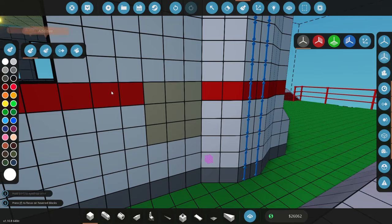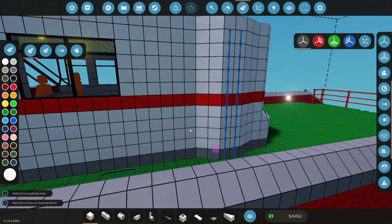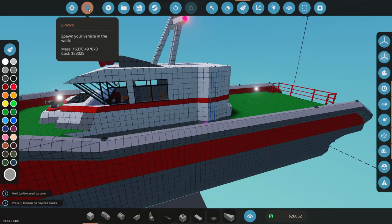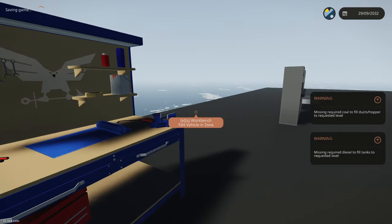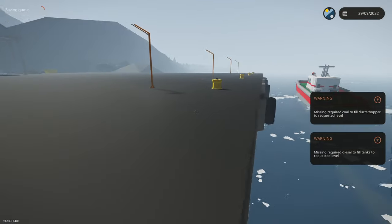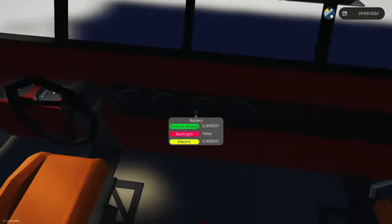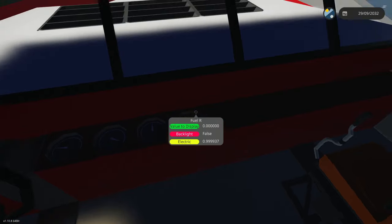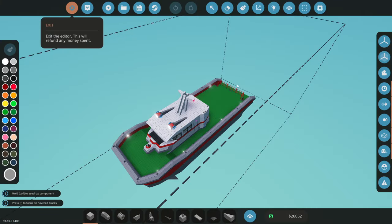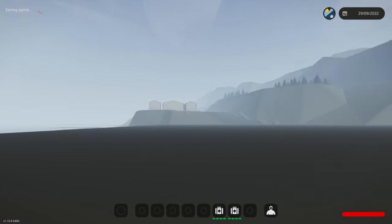We'll fill that in and paint everything back to the right color - red and white. Alright, that is all done. We should be right to spawn it in now. Do we have fuel at this base? I'm not sure - we might have to go get some. There is absolutely no fuel in here, perfect. We'll respawn that, save it, and go get our fuel truck.